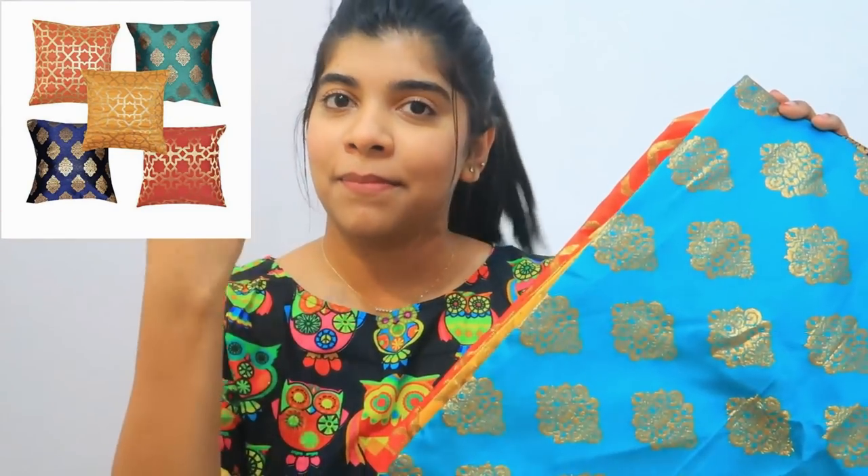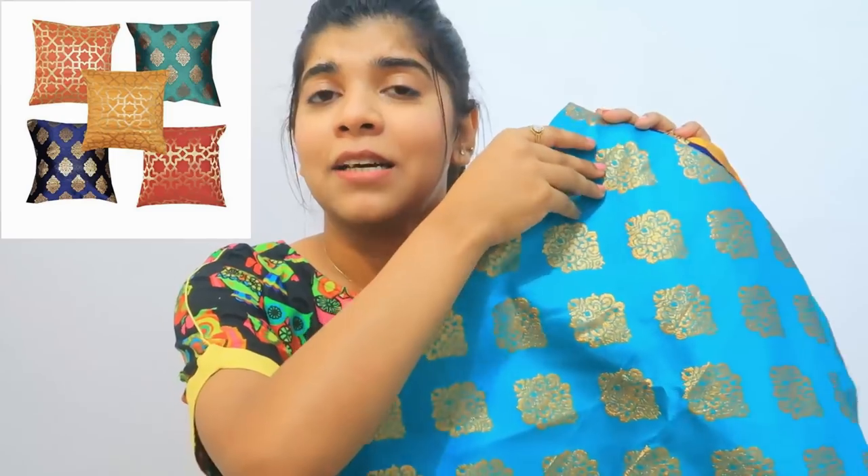Let's get to the first product. First of all, the cushion covers. Because now the festive season has almost come, I have a good selection for them. This is a set of 5 cushion covers and they have very good quality.